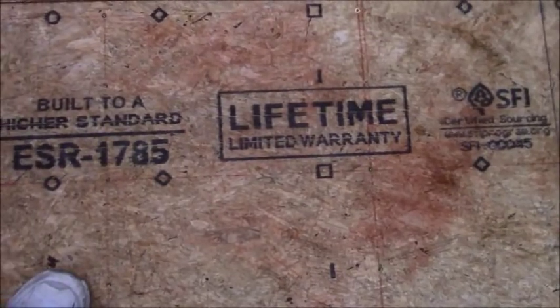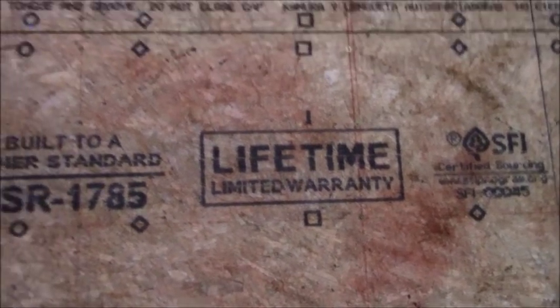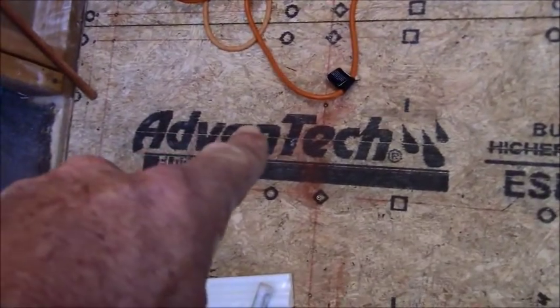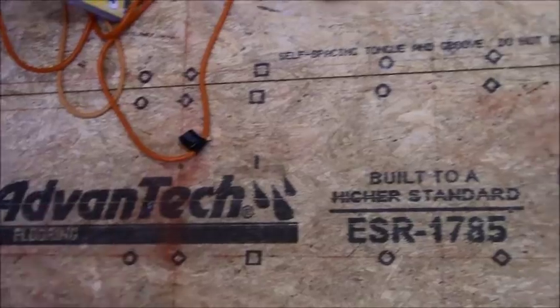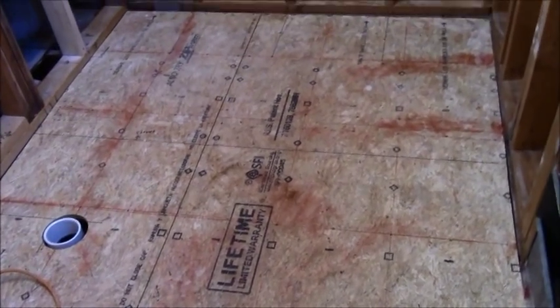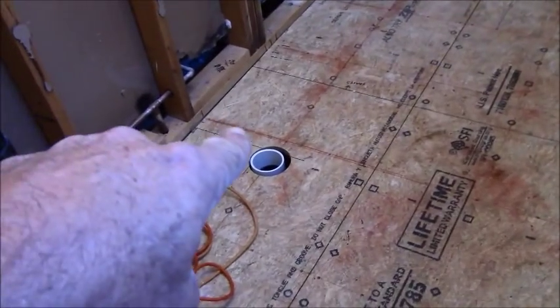My customer replaced the entire floor with this OSB — it has some type of lifetime limited warranty, which sounds like an oxymoron. But apparently this is advanced tech flooring, so it is impervious to water and all kinds of different stuff impregnated into the wood to make it sturdier than just particle board.